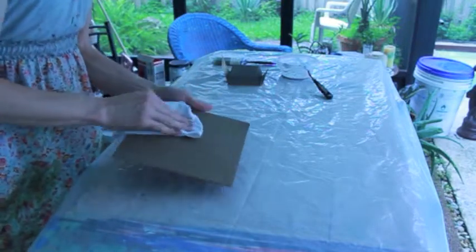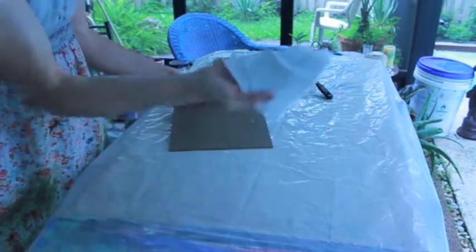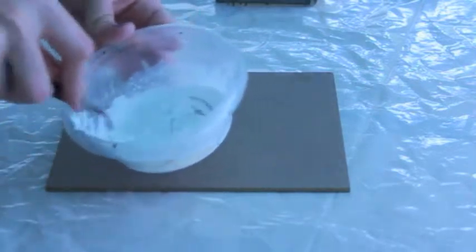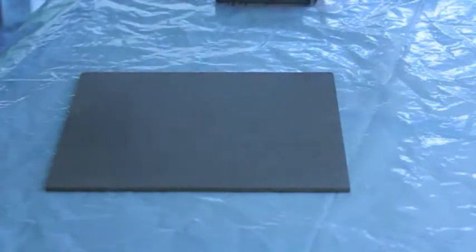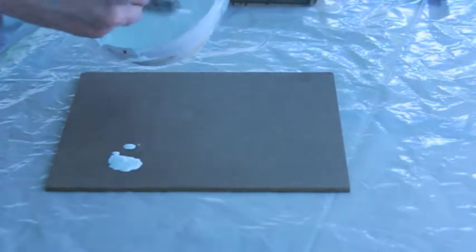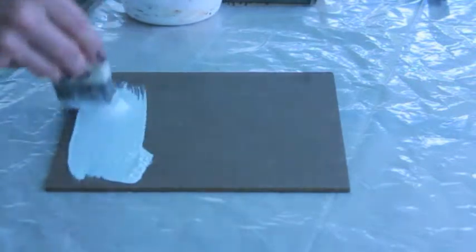If there's any brown masonite particles, they will mix with the gesso. So make sure it's nice and clean. When you gesso, you're going to apply a number of coats with opposing directions. I'm going to mix up my gesso again to make sure it's mixed well — take my brush and mix it some more.